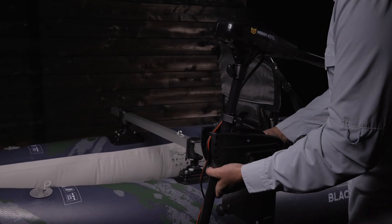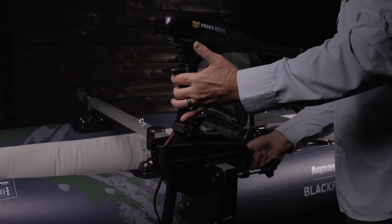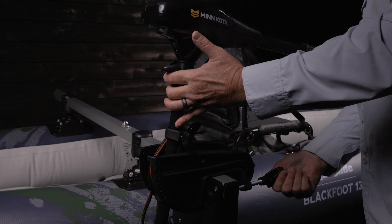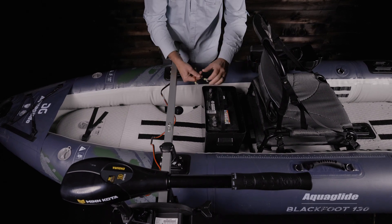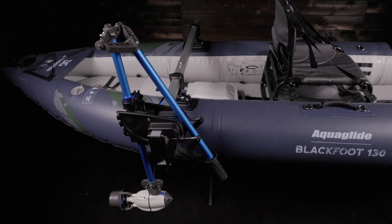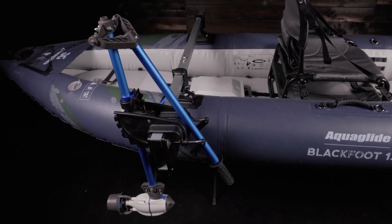An entry level trolling motor and deep cycle marine battery can be found for as little as $100 each. These motors offer more power and versatility than fin mount motors. The battery will typically weigh 50 pounds or more, but this may be a great option for those who already own a basic trolling motor and want to power their kayak. Lithium ion powered transom motors are much lighter and offer more range, but these can cost $1,400 or more.